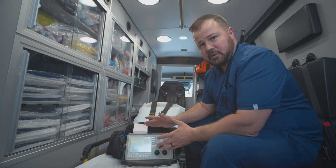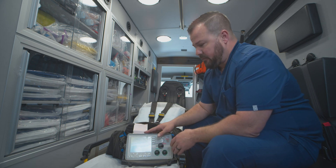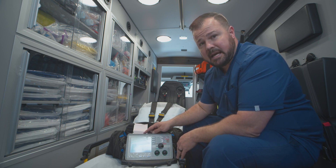At the beginning of your shift, you're going to have a daily checkout list. On the back of that list, you have a defib test that you have to do. It tells you to go ahead and check the defib function on this at 30 joules.